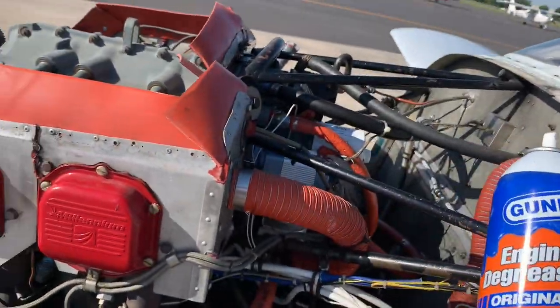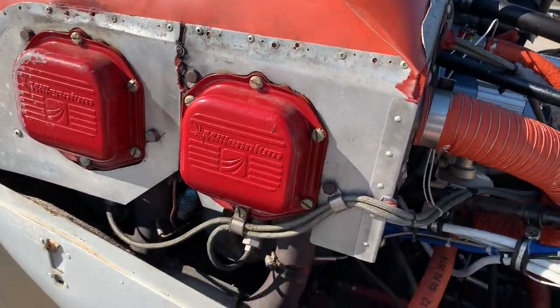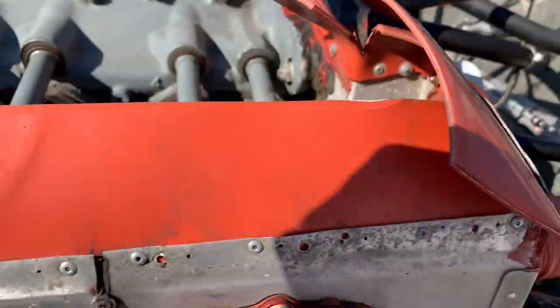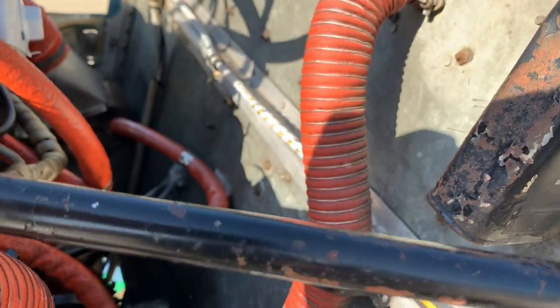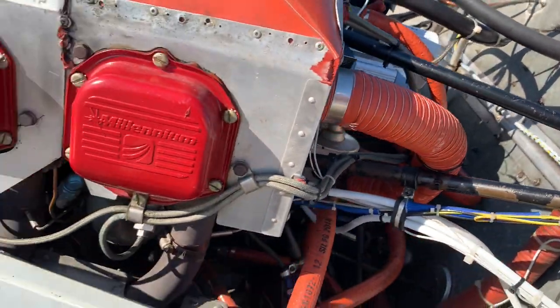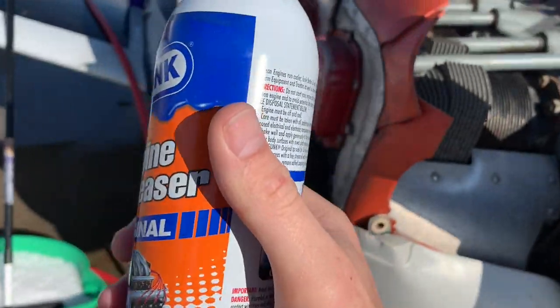For the engine, we're going to use some engine degreaser. Again, you've got to keep it away from all these wires. So I'm only going to be using it on some of these areas back under here where there's not any wires — just a little bit of residue like on the firewall and stuff like that. Then we've got to let it sit for 10 minutes and then scrub it off.